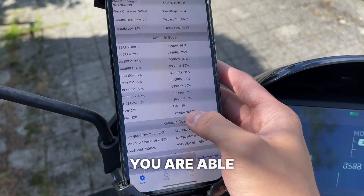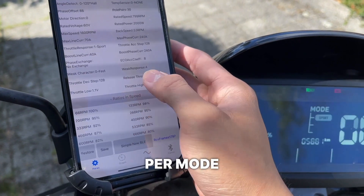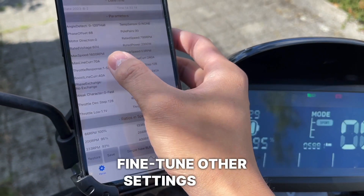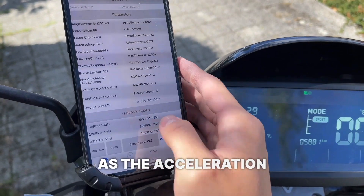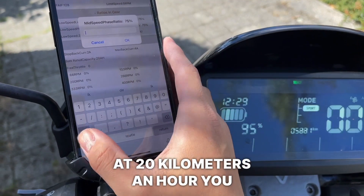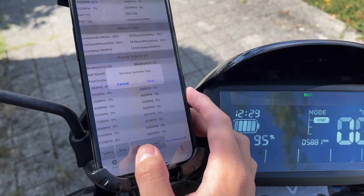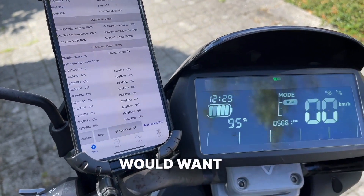Another benefit is that you are able to use Bluetooth to change the speed per mode, and also to fine-tune other settings such as the acceleration based on the speed you're going. For example, at 20 kilometers per hour you may only want 90 percent of the total acceleration capacity, and at 30 kilometers per hour you would want 80 percent.